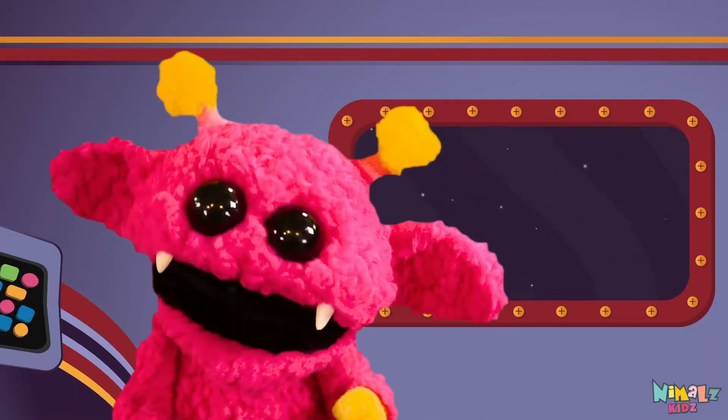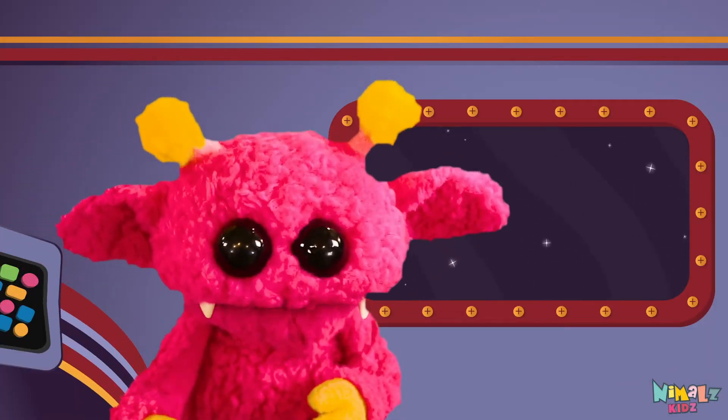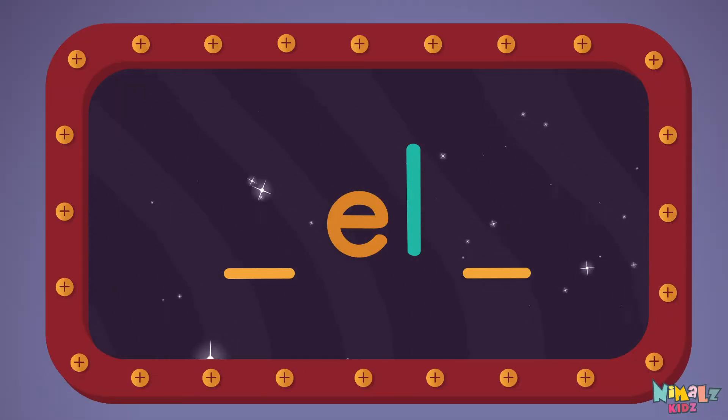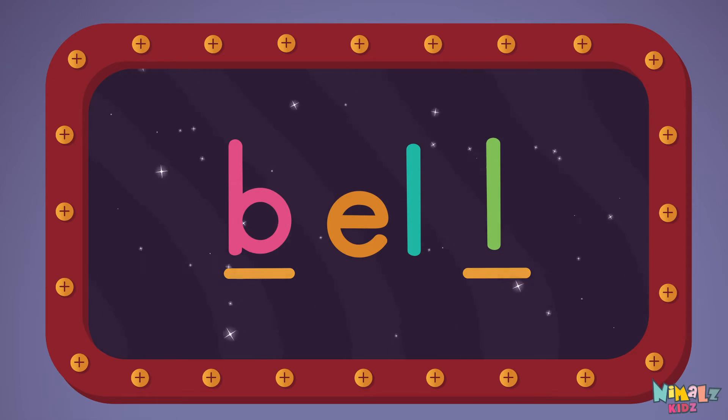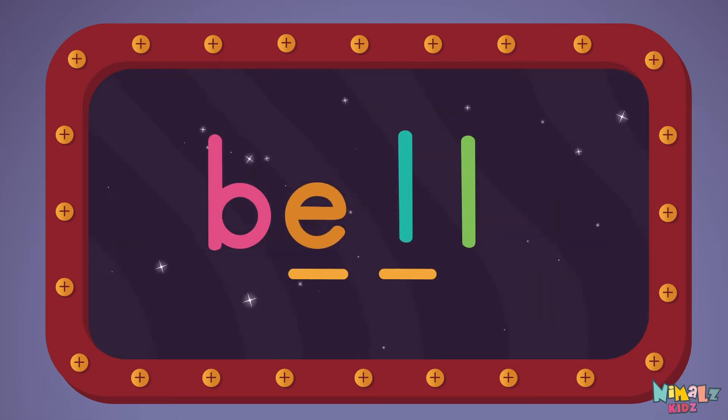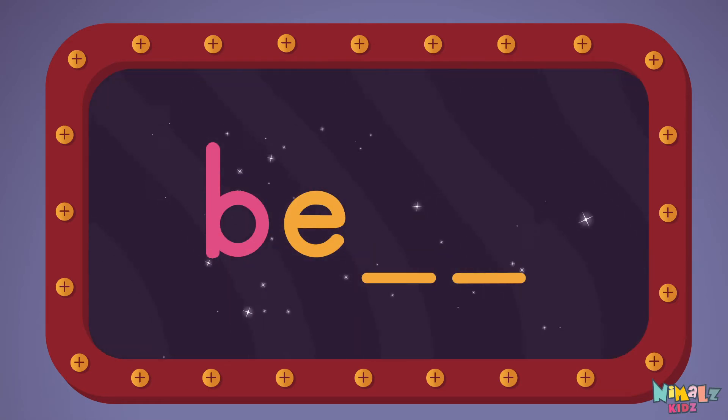But let's do something better. Now it's time to find two missing letters. B, L, E, L, L.